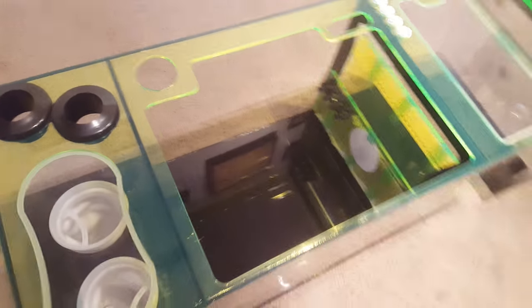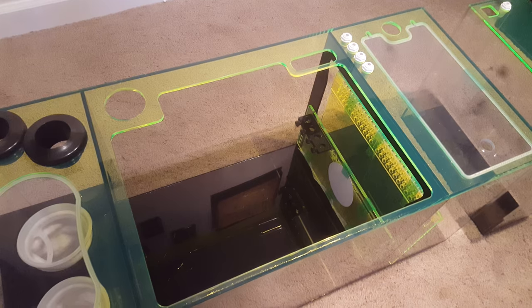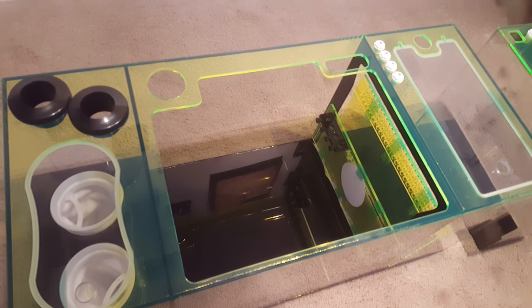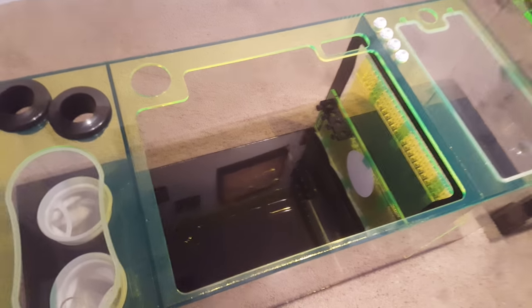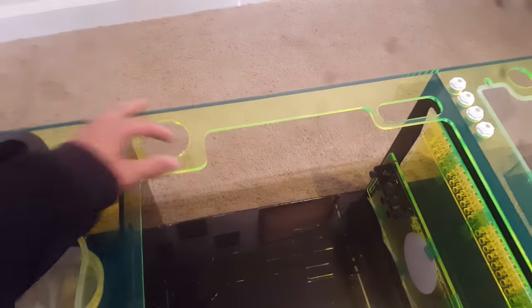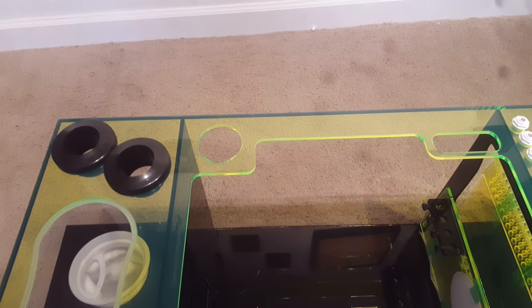There's some filter socks — got two filter socks. This chamber is huge. I think it's 17.5 inches with the specs. And here's another bulkhead hole if you'd like to do that type of system.